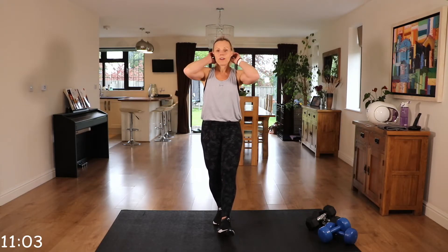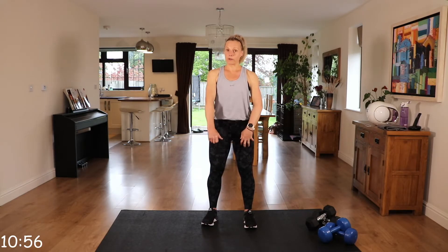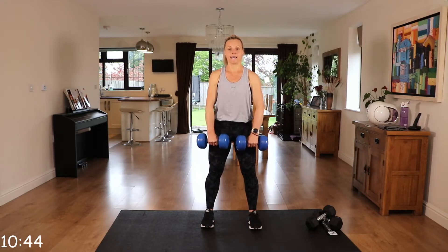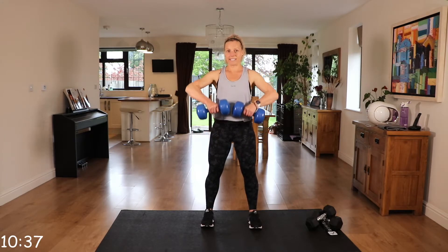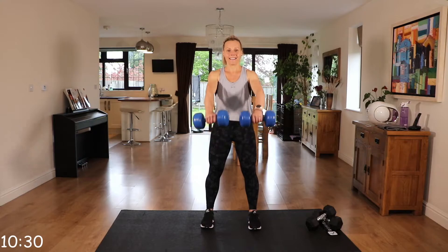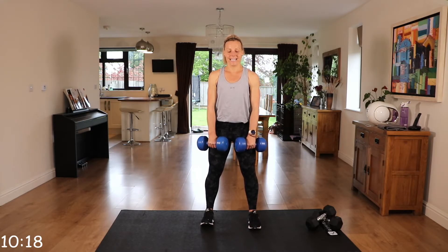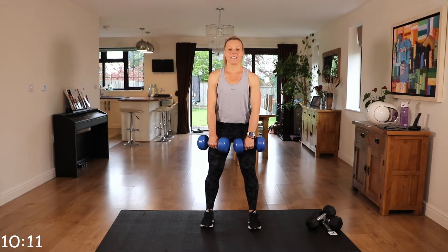Last one — that upright row to front raise. Remember, dumbbells under that chin, front raise, or doing one arm at a time, depending on those weights. Palms facing your thighs, coming up and into that front raise. You have a 30-second rest coming up after this one.